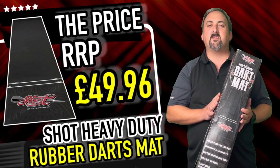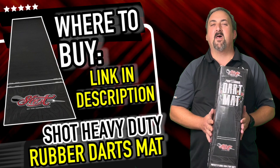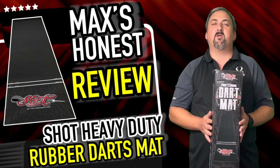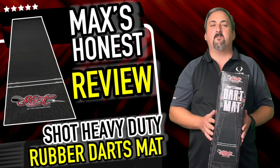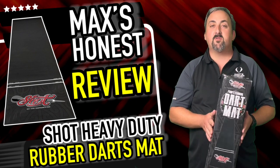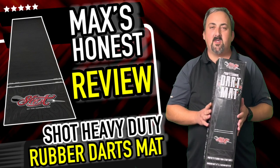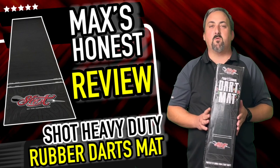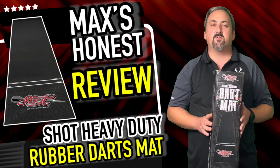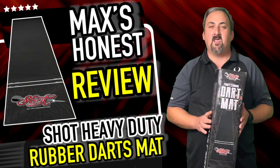We've done our review of the Shot Professional dart mat — this comes in at £49.96. Check the description for places you can purchase it. It's a good dart mat: it protected the floor really well, it did show up hair and dust but a good wipe down or hoover sorts that out. The darts didn't go through, it didn't mark the floor, it has a fantastic Shot logo, and it definitely does what it says on the box. Make sure you get over to dartsreview.tv and leave us a review. Click the notification so you see any reviews coming up in the future, and I hope to see you again soon.